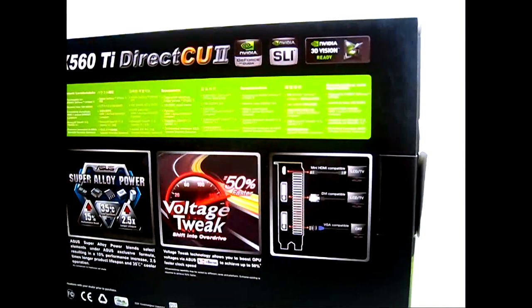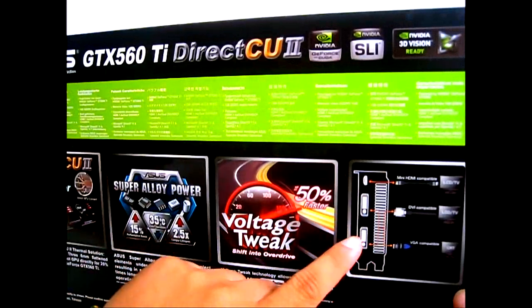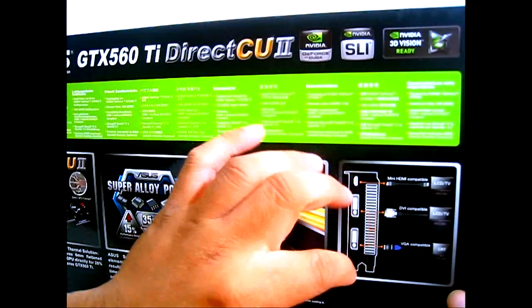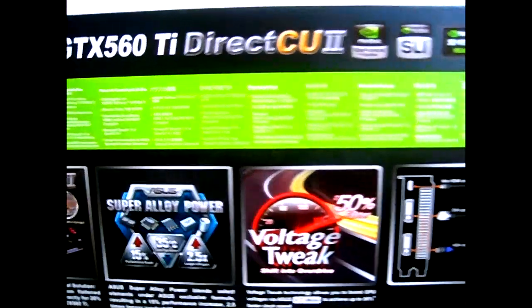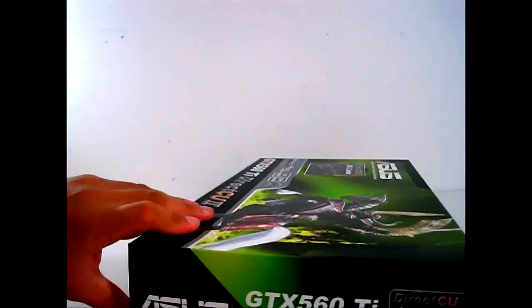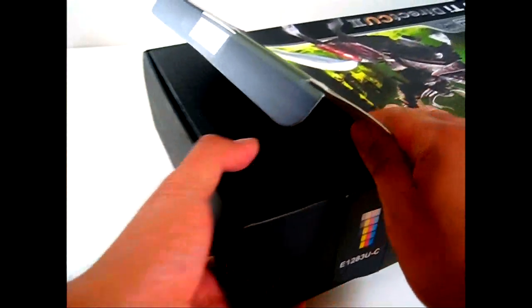Here in the far right, you have a diagram of what the connections are — a mini HDMI connector and a pair of DVI connectors. Let's look inside the package to see what accessories are included that will allow us to connect the video card to various displays. Inside the cover box is a smaller black box.